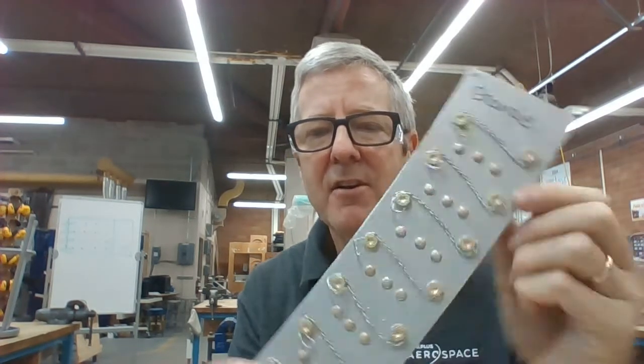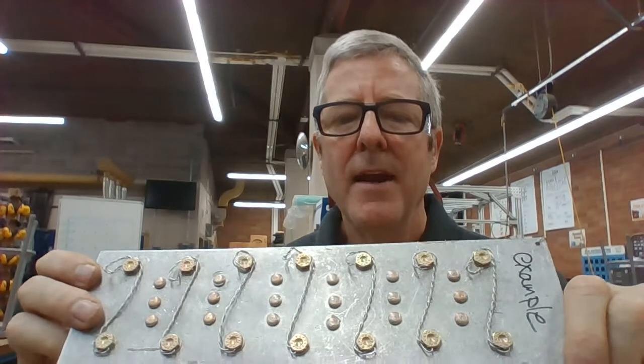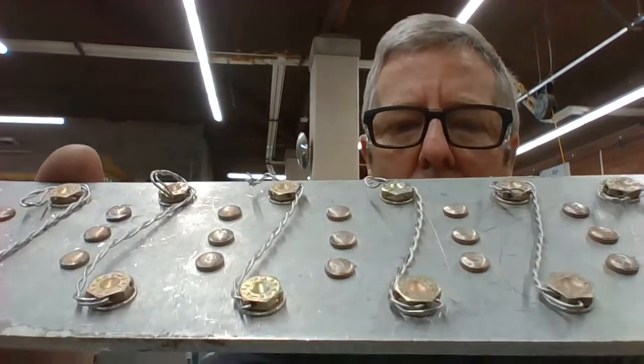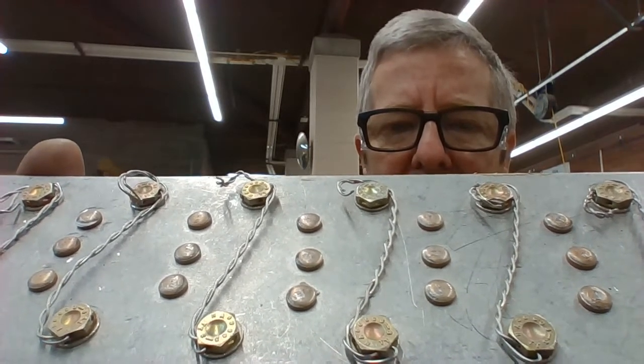Hey there Aerospace, Mr. Nelson here, and today we're going to be talking about safety wire and how this is used in aerospace. Today, in this first video, we're just talking about why safety wire is used. Here, obviously, is an example of some safety wire that goes between these two bolts, and as you can see, these bolts are all wired together.